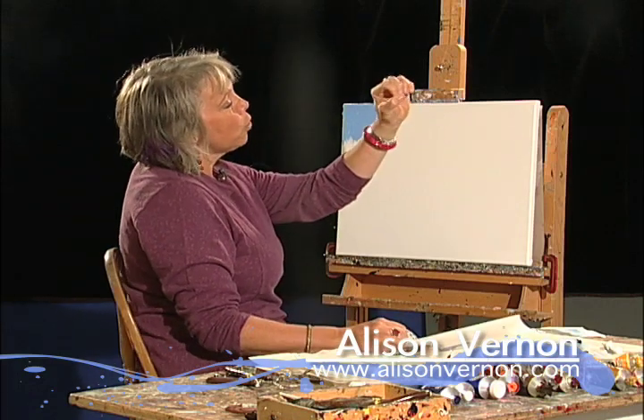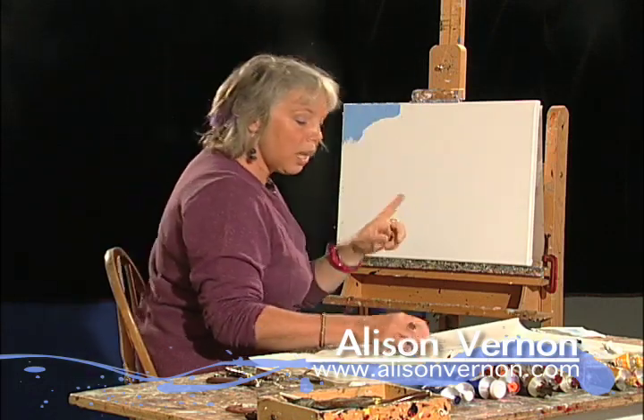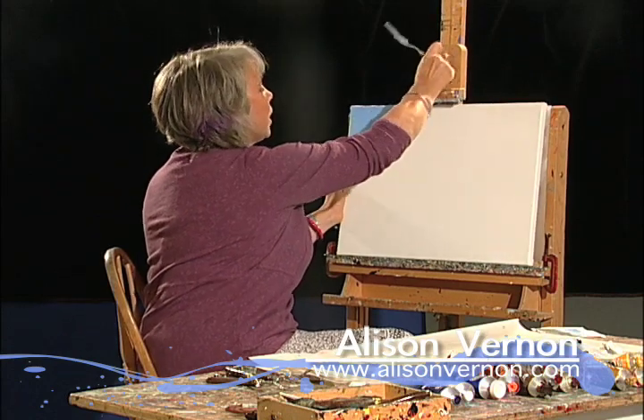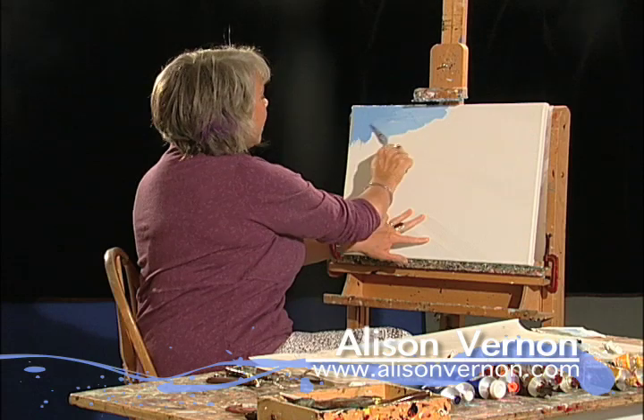If you take your hand and make a quarter size and look up at the sky, you'll see that every shade of blue up there is slightly different than any other place in the sky.